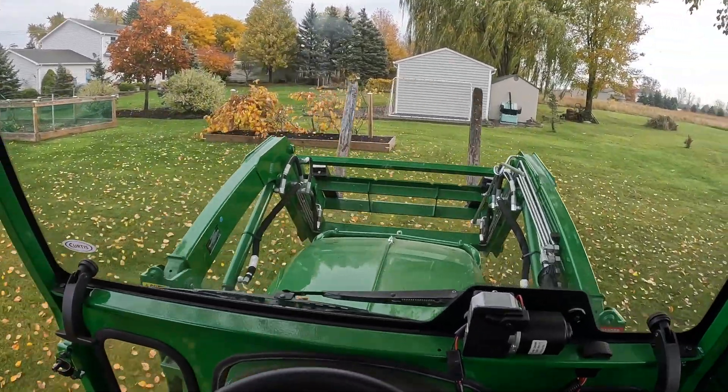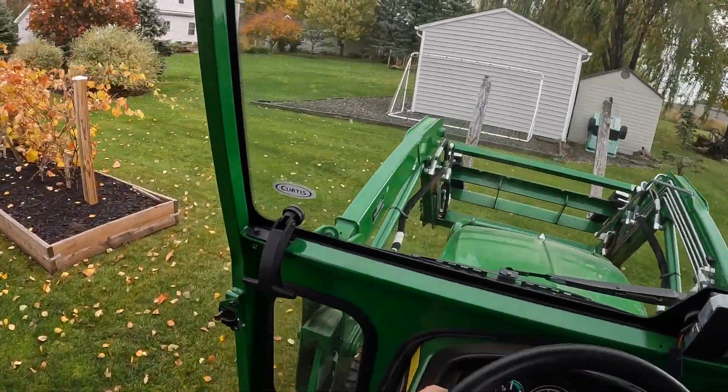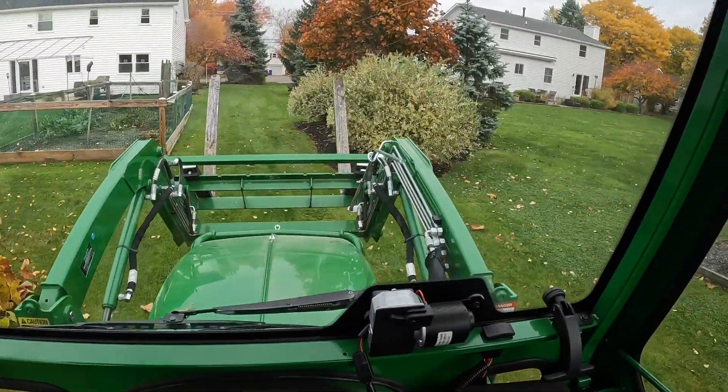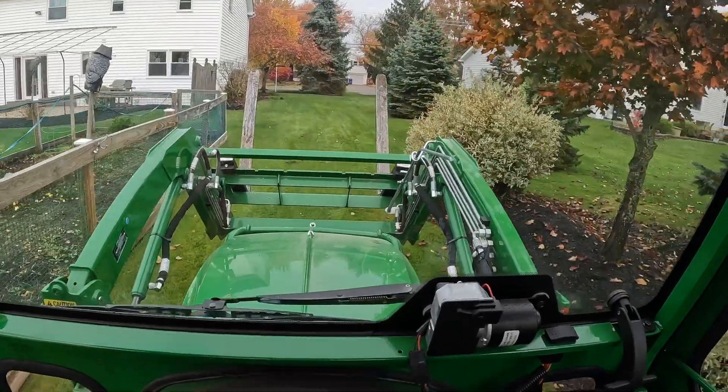It's that time of year — we've got a lot of leaves coming down. We're gonna show you how we take care of the leaves too, kind of a combination of using the x350 and the John Deere long sweeper.